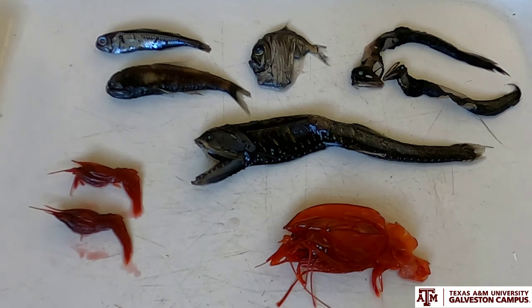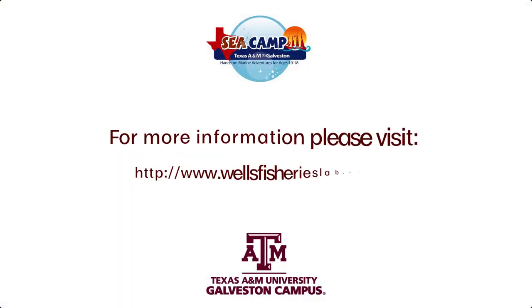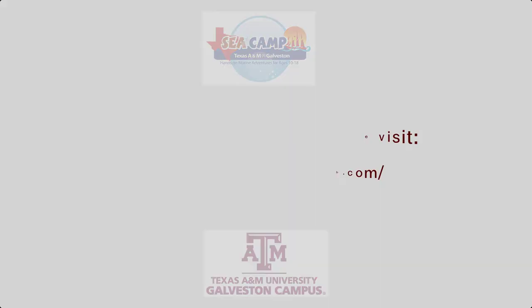So just a few examples of some of the cool animals we have right here in the Gulf of Mexico — and there are many, many more to talk about. We'll see you next time. Bye.